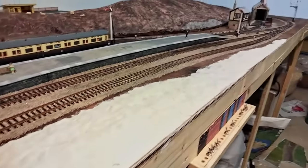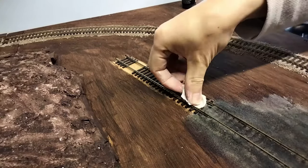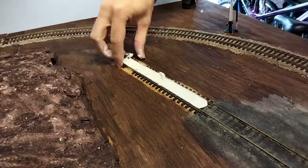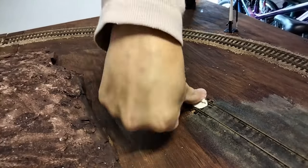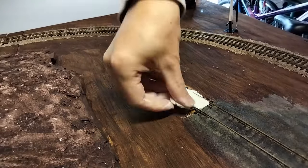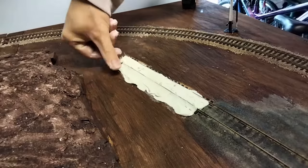While I had the clay out, I thought I'd also fill in the track under the engine shed. This will eventually be painted to look like concrete — hopefully. It's just a case of laying it as flat as possible, building it up to the right height, making sure it's going to fit in the footprint of the building, and ensuring that the locomotive wheels will still be able to use the track.